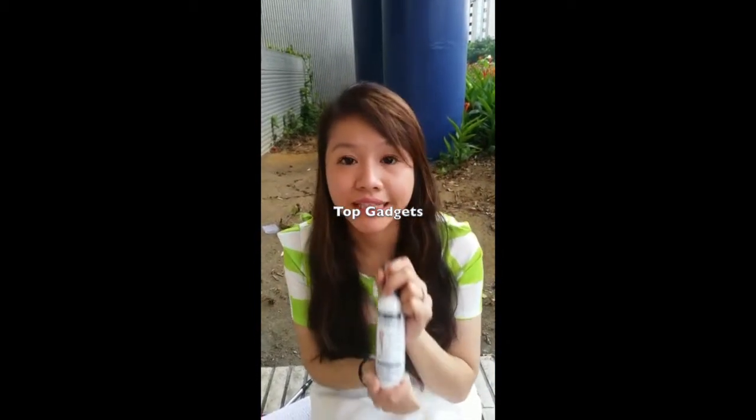To use it is actually very simple and easy. You just need to spray it on your hand or any part of your body that you want to apply it to, and then you just rub it until the oil absorbs into the skin.